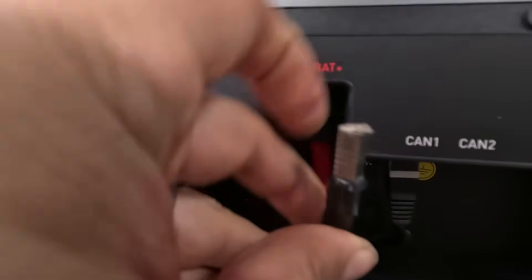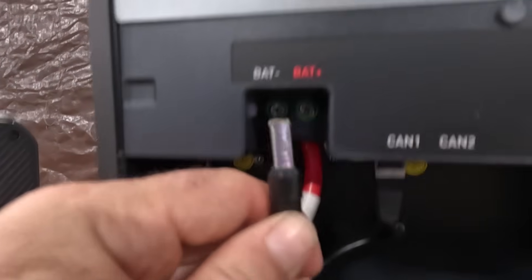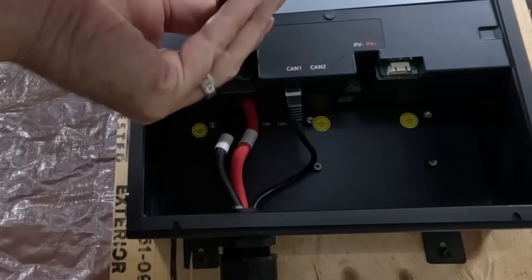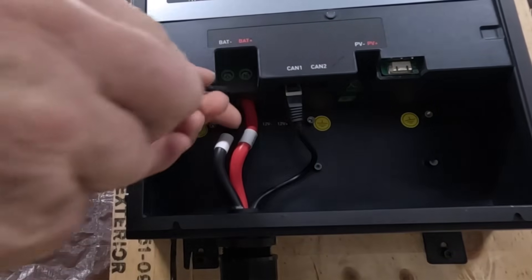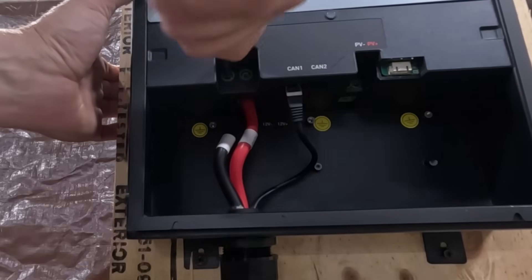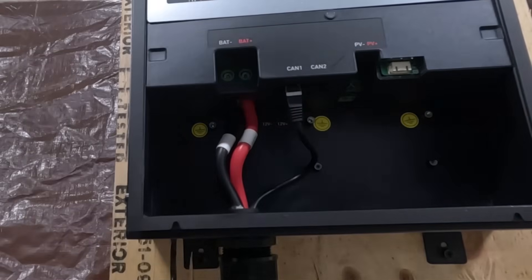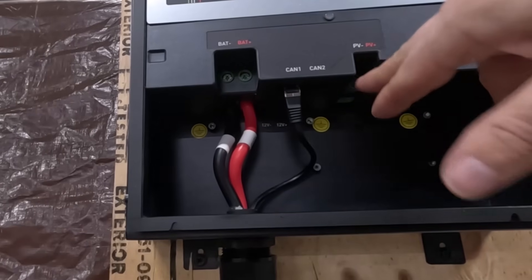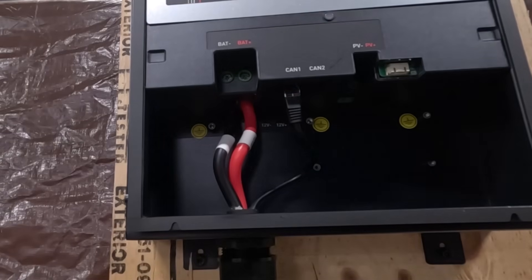A nice thing about this is they've tinned the wires at the factory in a nice square configuration, so they fit right into these ports perfectly and are very easy to tighten with these screw lugs. The number one rule when doing anything electrical is make sure your connections are tight — otherwise you have the potential for arcing, and that is what causes fires. Okay, we're all connected except for the solar panels — they connect here. I'm just doing this for demonstration purposes to show you how simple it is to connect this up.